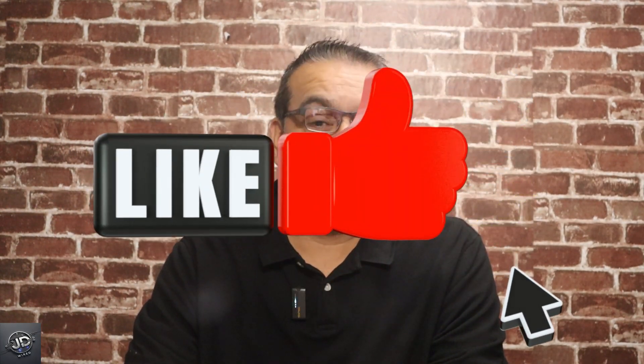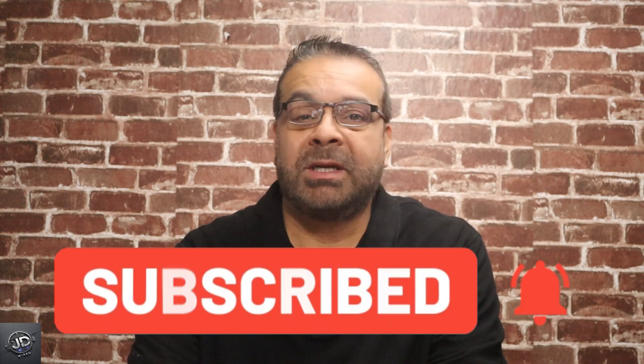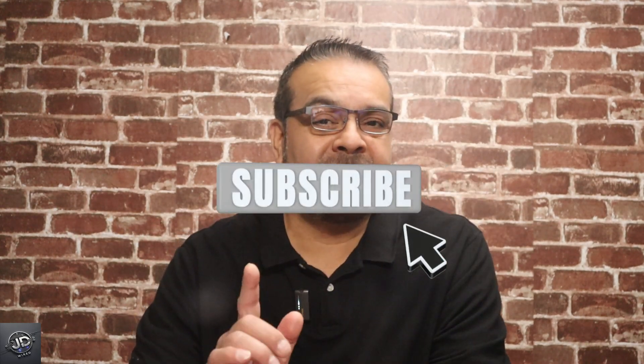If this video was helpful for you, please like this video because it really helps the channel grow. Don't forget to hit that subscribe button and select all notifications for all upcoming videos, because I also do more dashcam tips, dashcam reviews, installations, and other tech gadgets. Thank you for watching, and don't forget to subscribe.